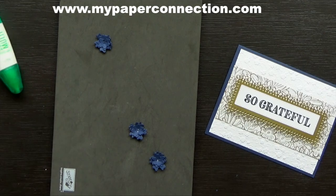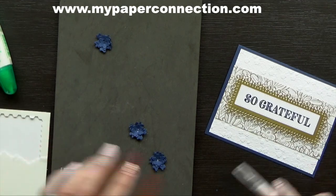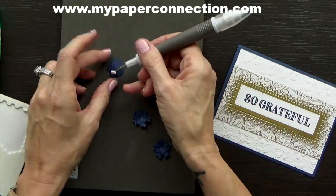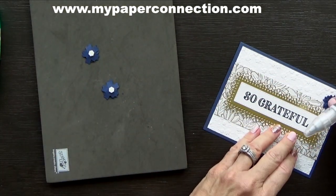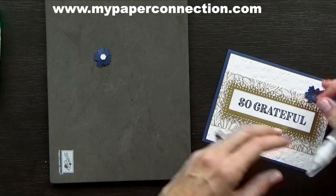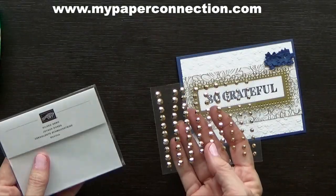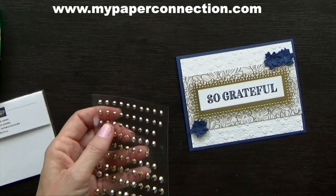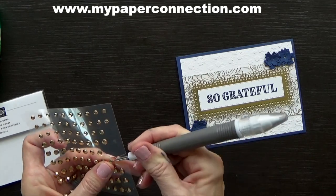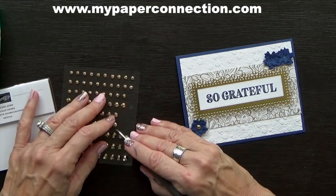I will use the mini dimensionals and place those on the back of these little flowers. The next thing I'm going to do is use my gilded gems. I'll take my pick tool, use the medium size, and just pick those up and place them right there in the center of those flowers.